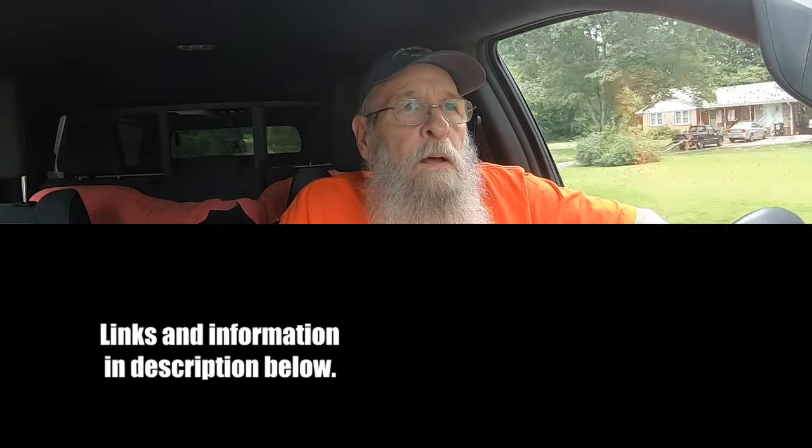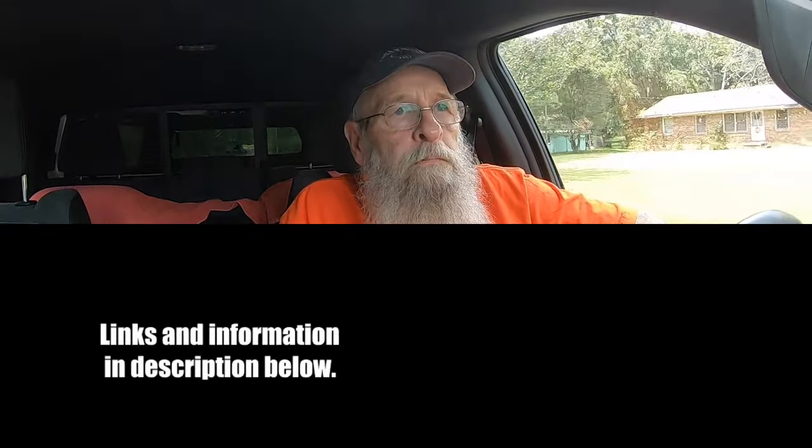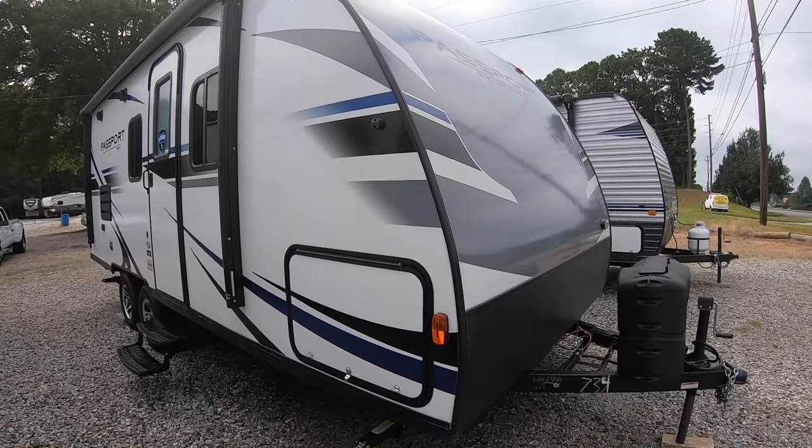In today's video, I'm still out looking at different RVs. I'm going to take a look at the Passport 199ML. This model is the 199ML.